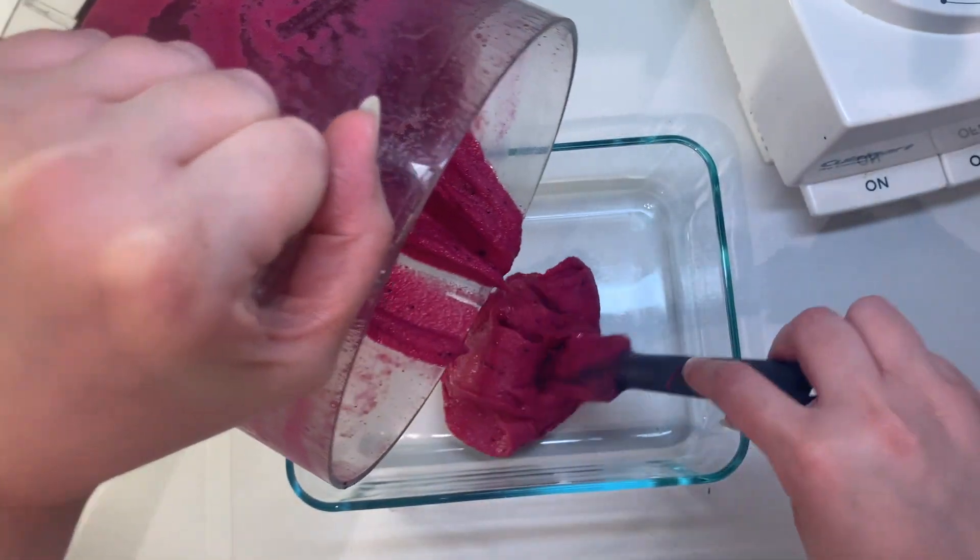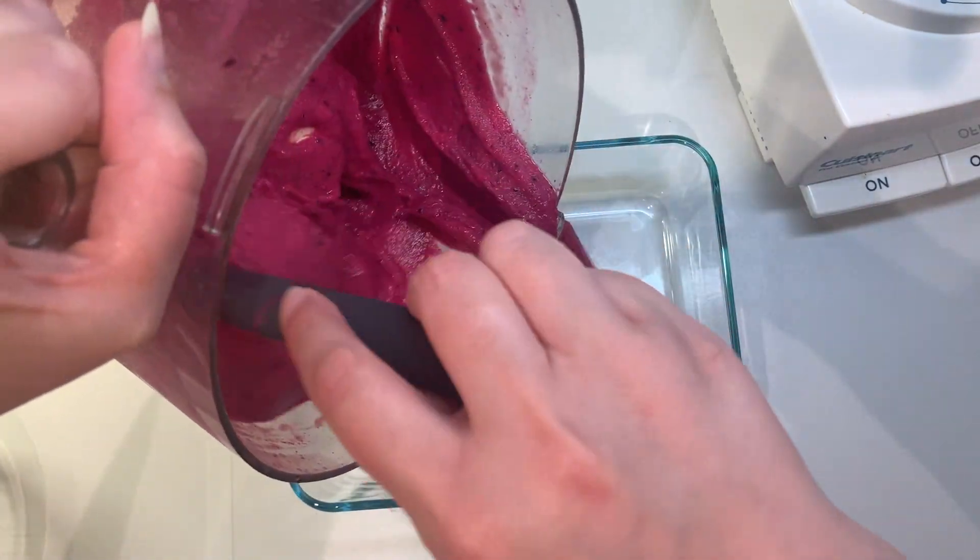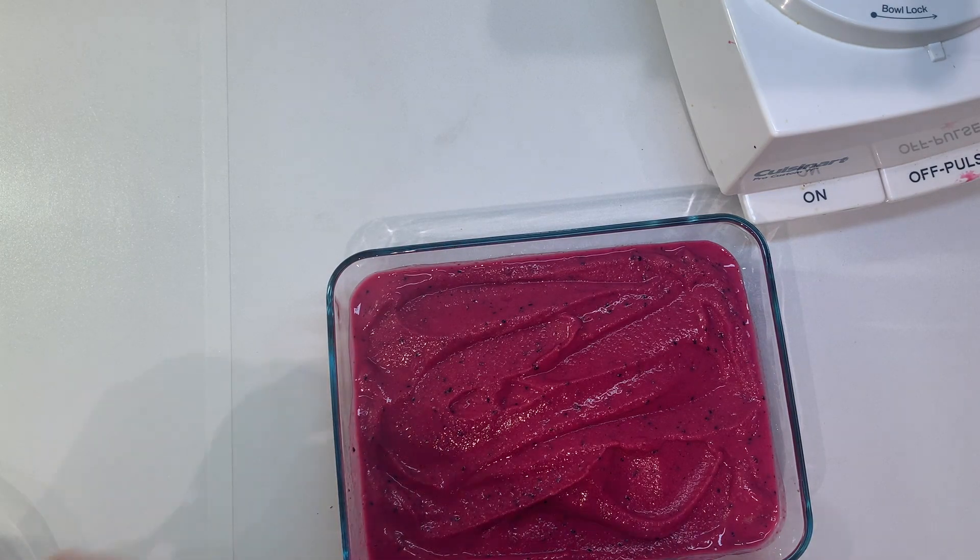Then once it's smooth, pour it into a freezer-safe dish, and we'll place this back in the freezer to firm up a little bit for at least an hour before serving.